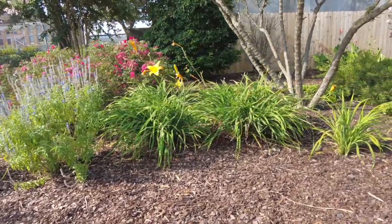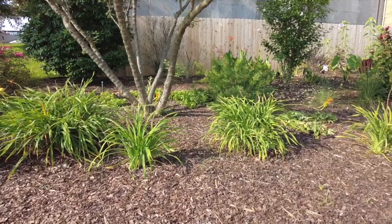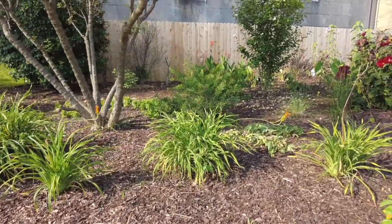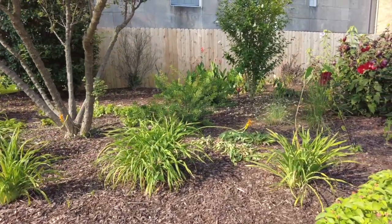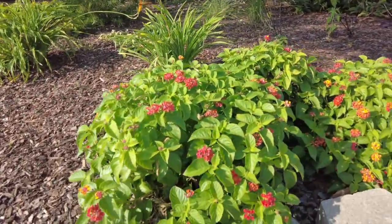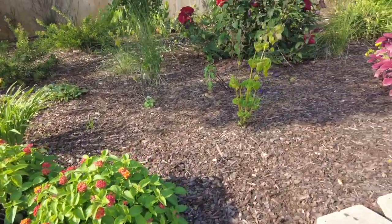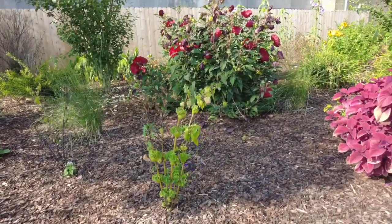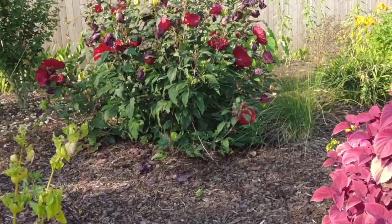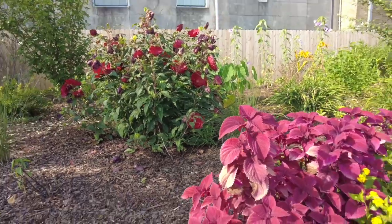Some daylilies here. Across the back you can see different types of elephant ear, and there are also some canna back there. This lantana is also a nice addition. And here we have a beautiful hibiscus with that burgundy red — that red really stands out in this bright sun. It looks really good.